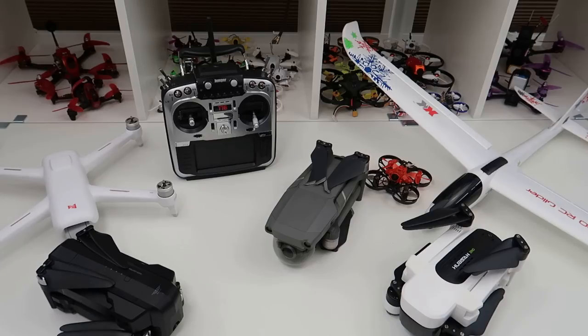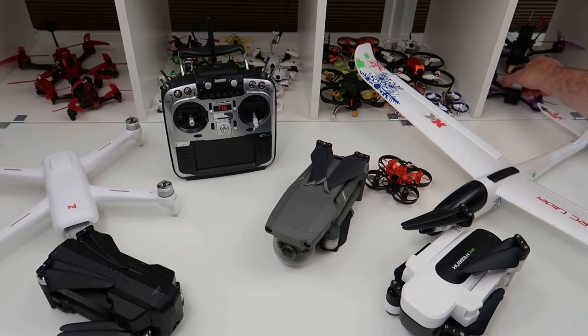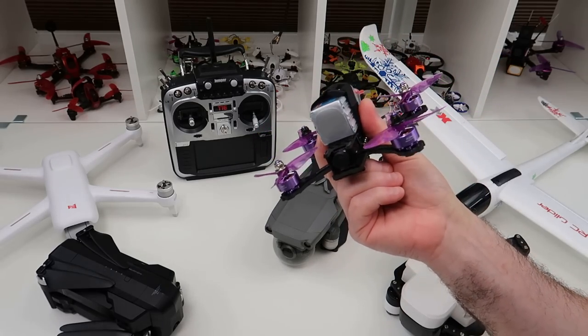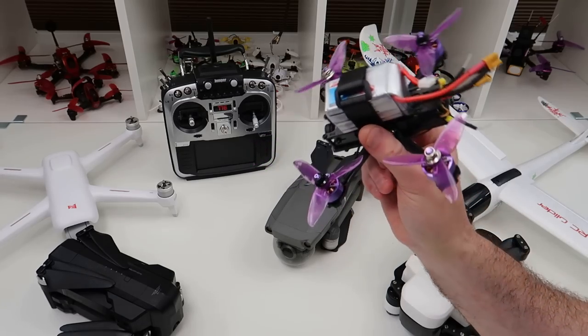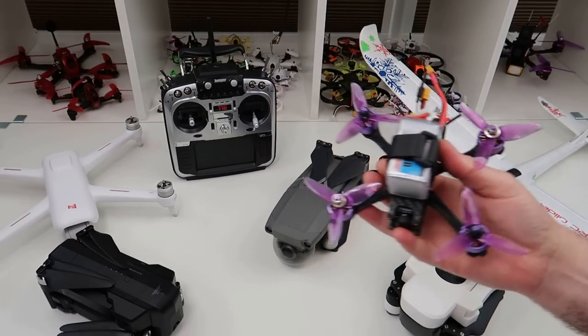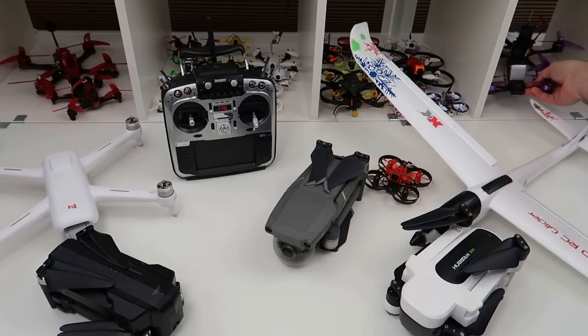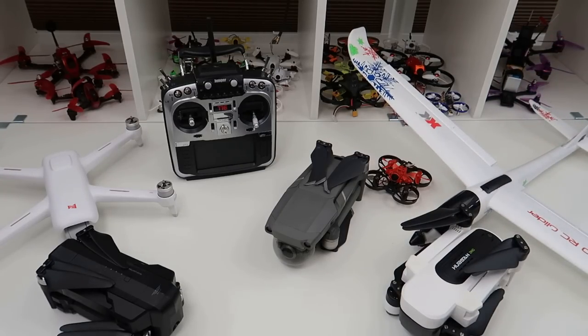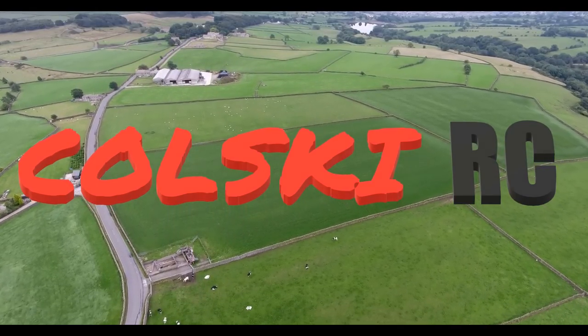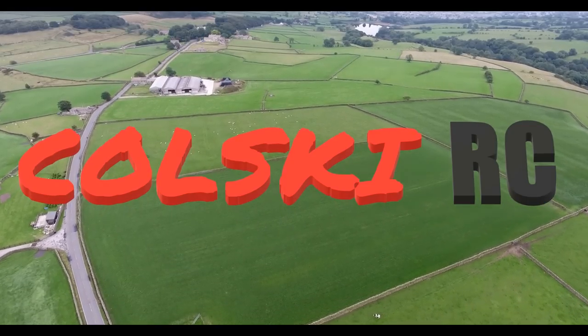Stay tuned — there's a load of FPV stuff coming up. This is the Eachine X140HB — a beautiful little thing that flies superbly provided you put the right battery in it, but I'll say no more than that for now. I've also got more RC plane reviews coming, and maybe towards the end of the year some helicopters — smaller ones, not the big stuff I used to fly. Thanks so much for your support. If you liked the video, please subscribe, hit the like button, and hit the notification bell — there's plenty more good stuff coming.